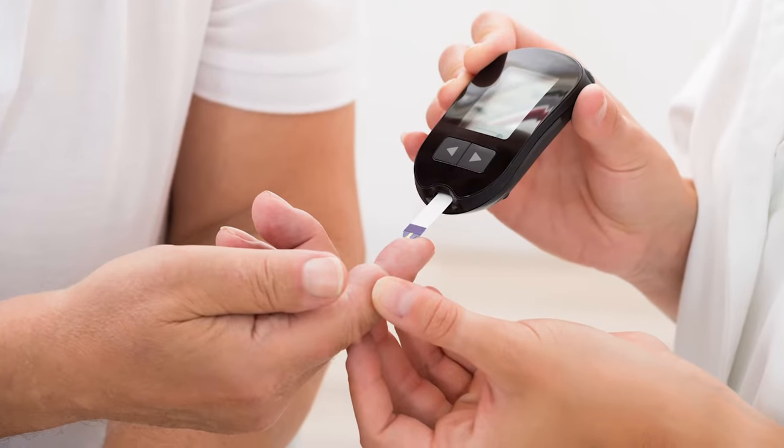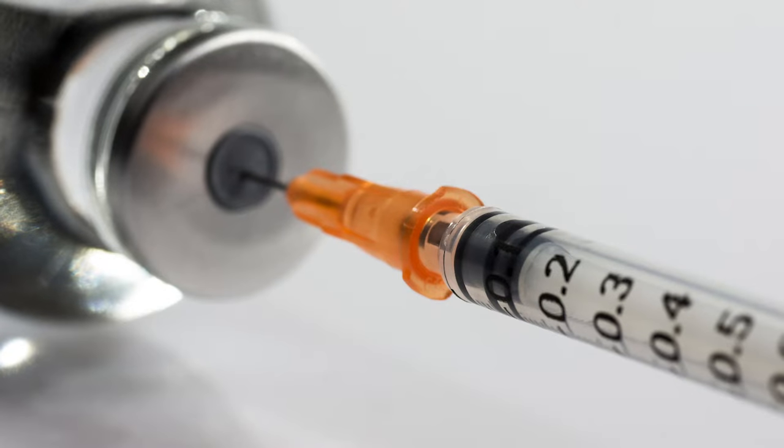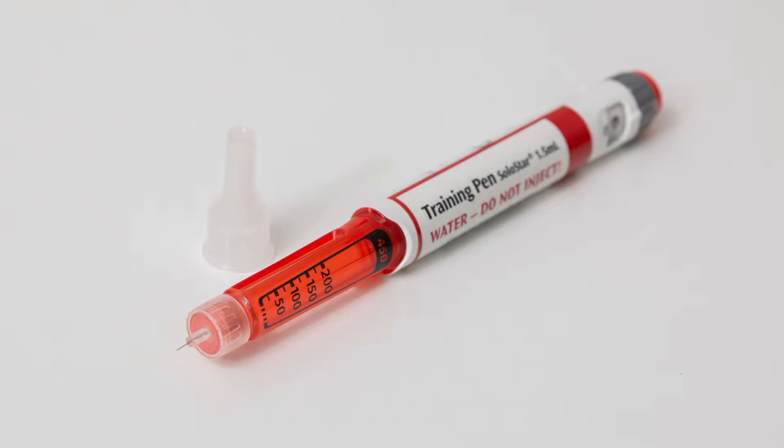Insulin is a medication that is prescribed for people with diabetes. You may be prescribed insulin in a vial and you will use a syringe to inject it. It also may be prescribed as a pen and you will use a pen needle to inject it.